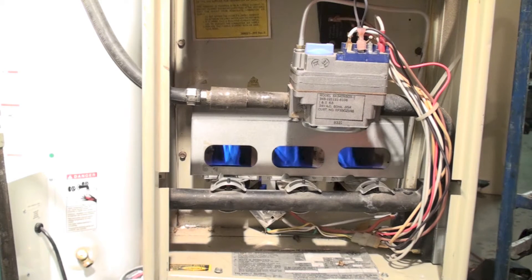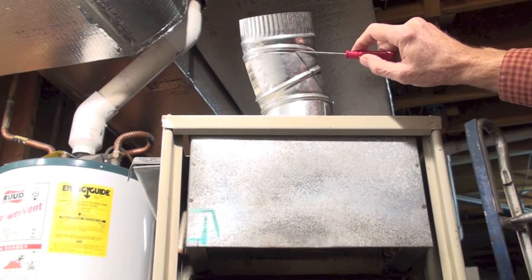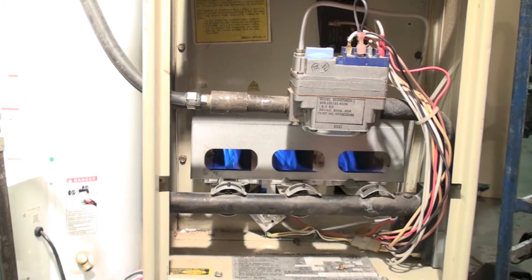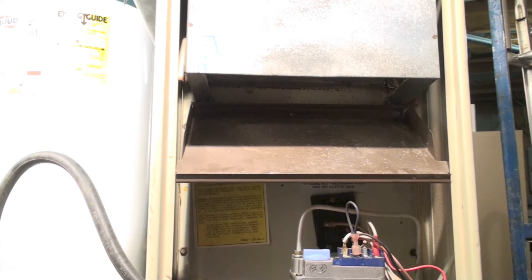If there was a wind condition where air moved across the vent and drew more gases out than normal, it would lift the flame off the burners. Any kind of change in pressure in the vent would affect the flame. Remember, these flames work on very very small pressures — negative pressure in the vent is probably about two one-hundredths of an inch water column. Any changes in that pressure are going to affect the flame, which is why we put this draft hood here.